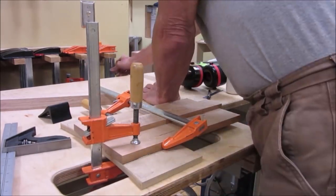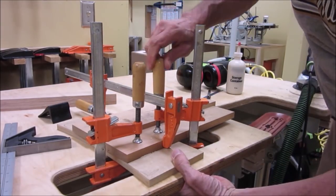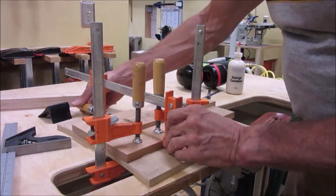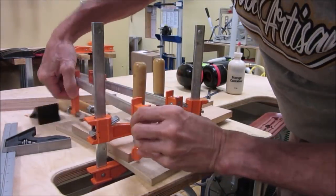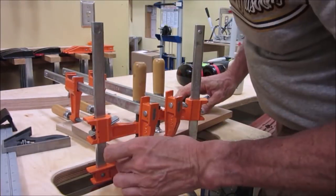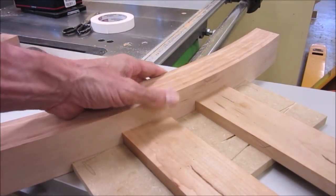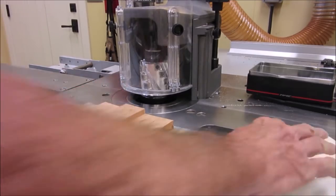So we make a jig to hold the stretchers. We got a perfect match after a bit of fussing. We cut a test piece in the jig to verify the match of the curve.